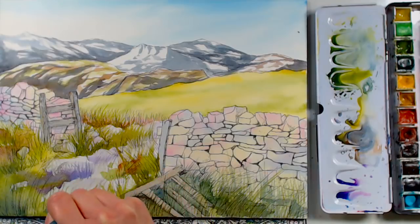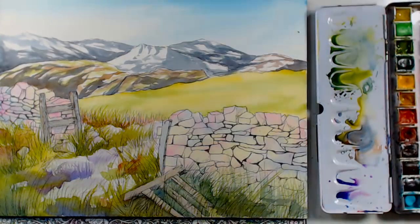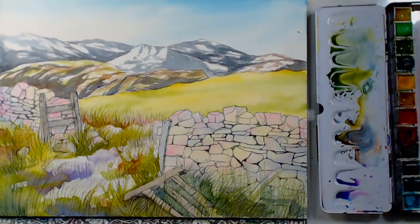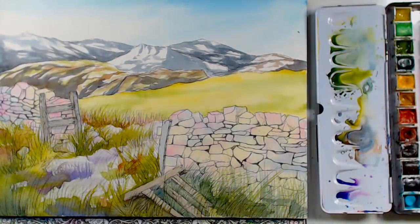I'm grabbing a liner so I can get some individual grasses in there. The only thing with using a special effects brush is that you can end up with everything looking very much the same, so you do want to swap out and work with a liner or another single brush so that all your strokes aren't identical.